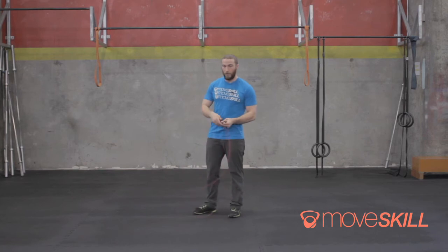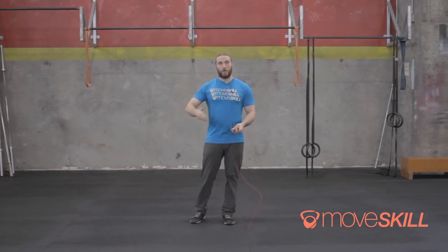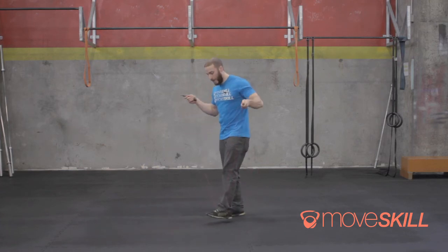What we want to do is go single, single, double, single, single, double. The idea is you're not really changing much about how you jump. This way, when you start to work on your double unders, the jumps just stay consistent and the same the entire time.